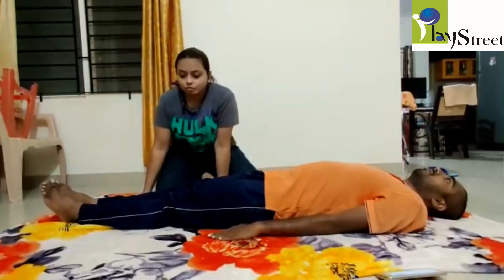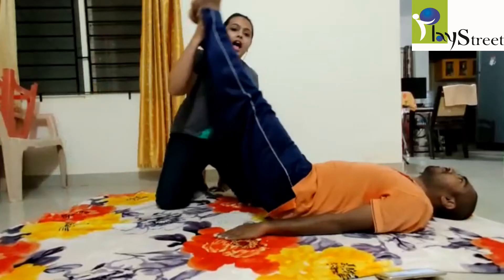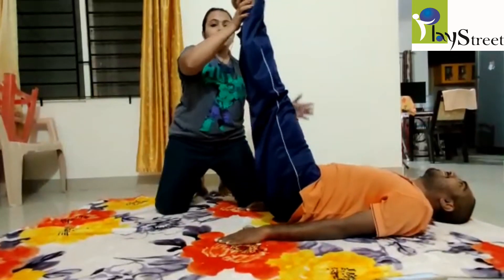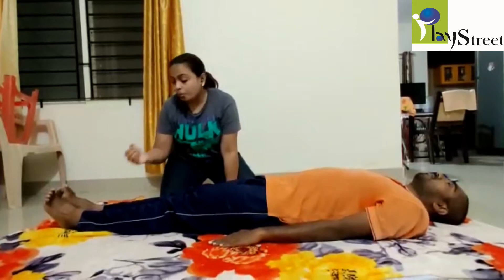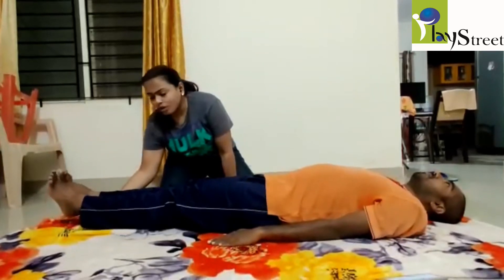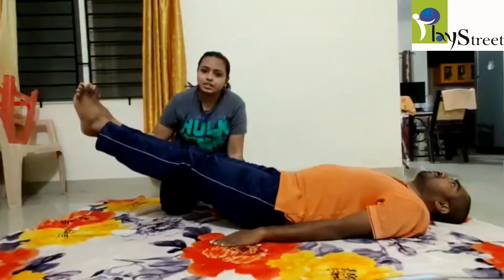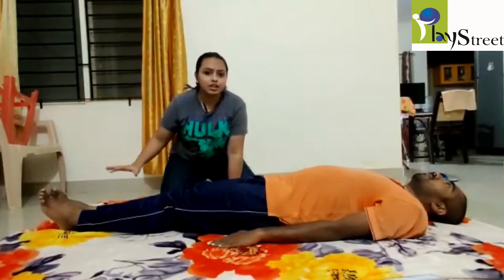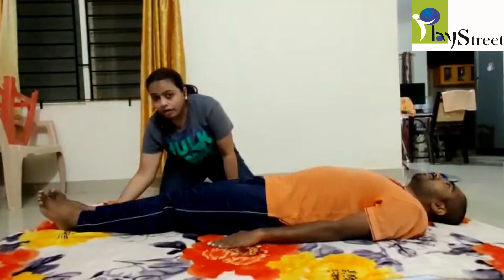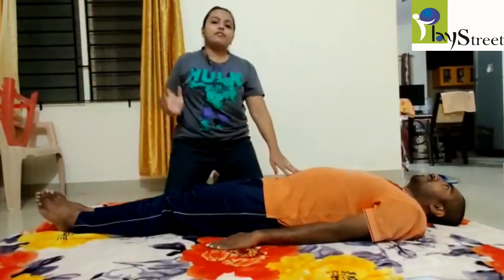We tend to ask the child to lift the legs all the way up, but this will not activate the core muscles. We have to lift only up to 45 degrees maximum — beginning with only 10 degrees at the start, then progressing to 45 degrees. If not five counts, three counts is absolutely fine. Hold it, then put it down. We will not lift the legs beyond 45 degrees.